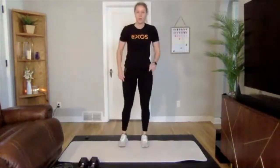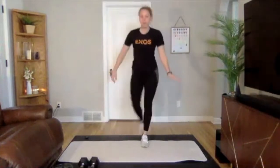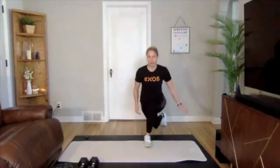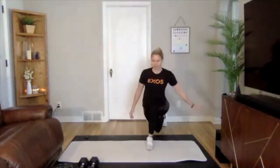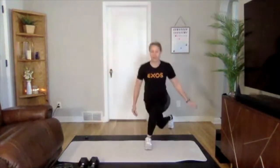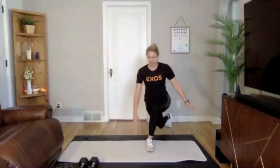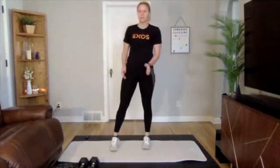Next we are going to a drop lunge. Take one leg, step back across and down, then switch over to the other side. We're going to be doing this same exercise later in the workout but we're going to be adding weight, so make sure you're focusing on that form right now. Stay in that front midfoot and heel — not going into those toes.